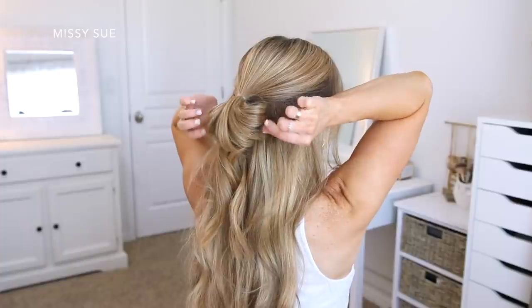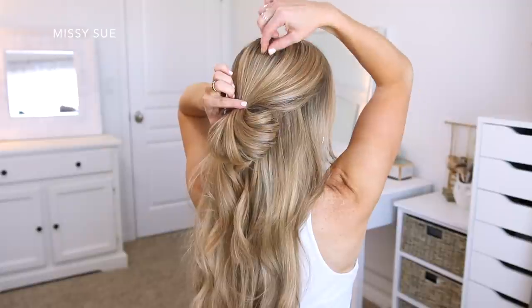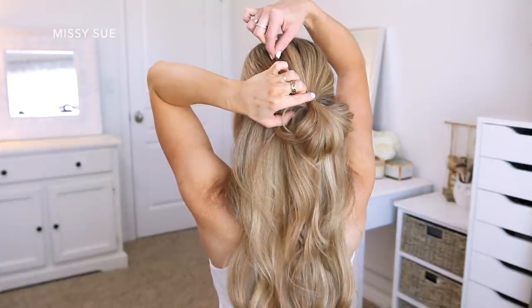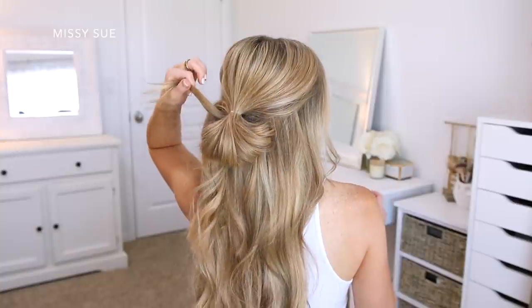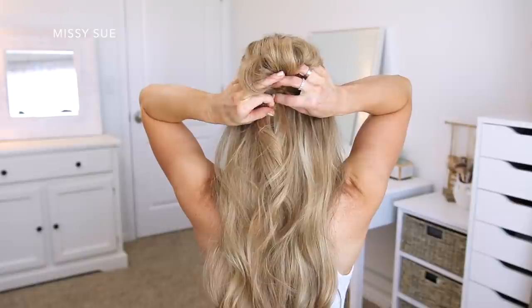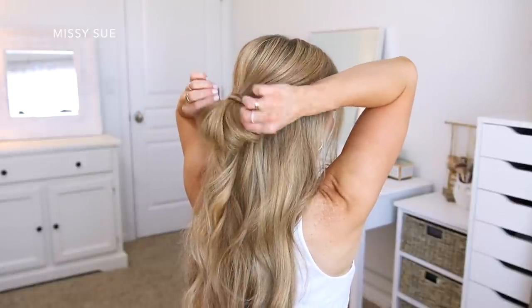Then to add some texture to the style, I'm going to pull on small sections of the bun in opposite directions, and I'm also going to pull on small sections of hair around the crown of my head. This will just add some volume and dimension to the hairstyle. Now I'm going to take a small section of hair from the ends sticking out from the bun and wrap this around the elastic band, then tuck this piece of hair around the elastic band underneath the bun.